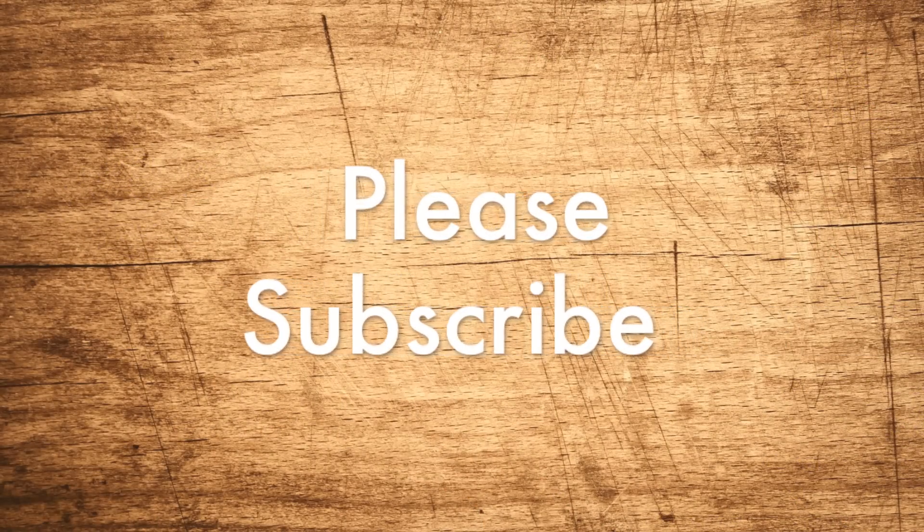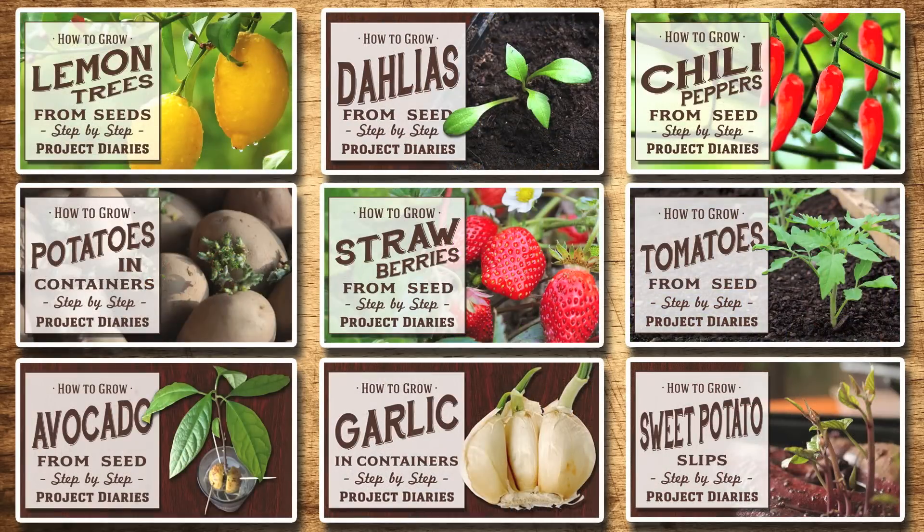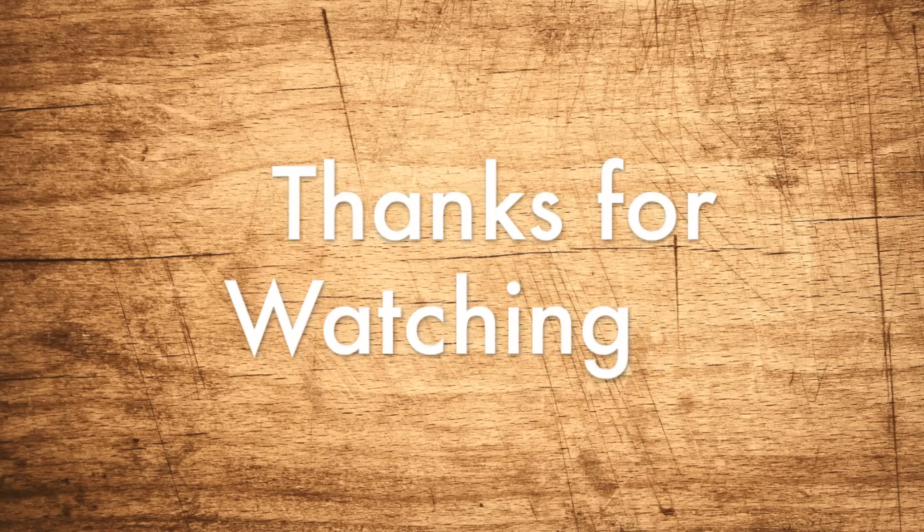I hope this video helps you collect your own tomato seeds. Check out my other videos, and don't forget to visit my channel at youtube.com/projectdiariesHQ. Thanks for watching and I'll see you next time.